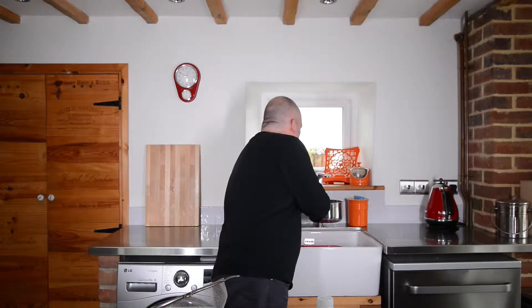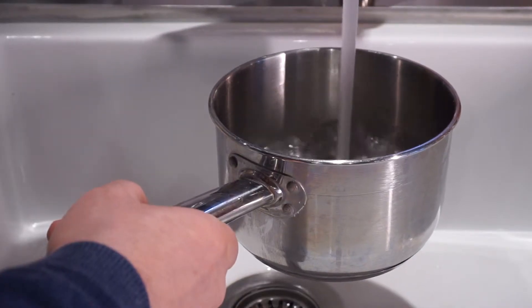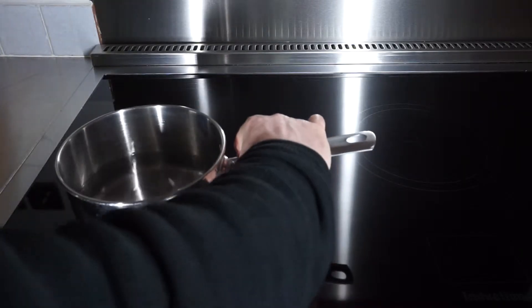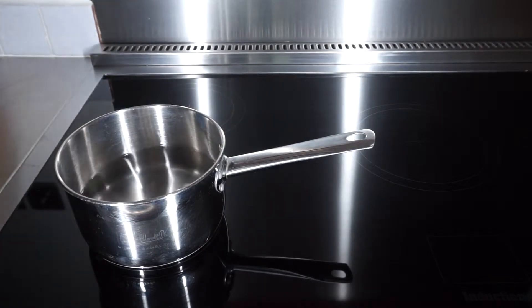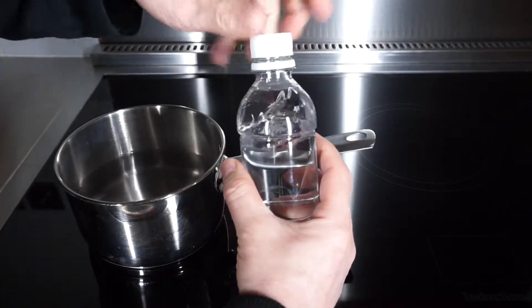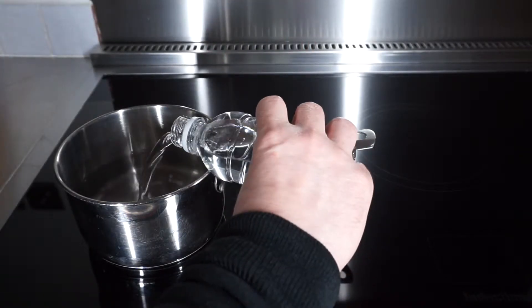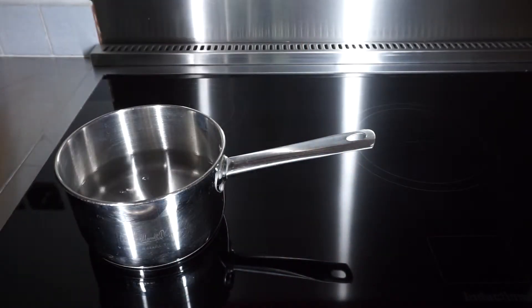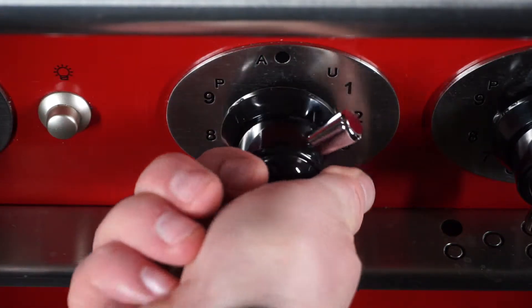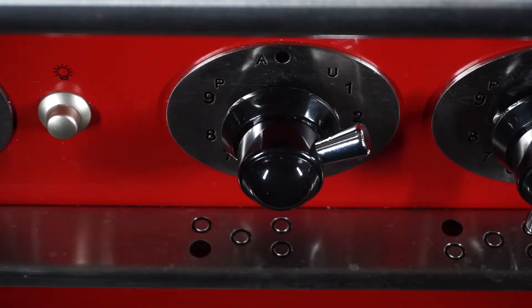So let's get cracking — sorry about the pun. You're going to need water in the pan, just enough to cover the eggs. The pan goes on the hob, then you just want to add a splash of white vinegar. Use white vinegar because it doesn't taste of anything. Turn it up to a fairly high heat to bring the water to the boil fairly quickly.